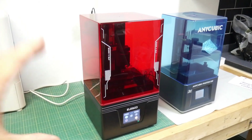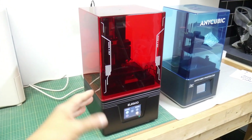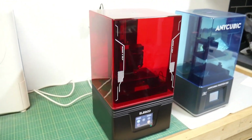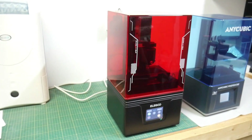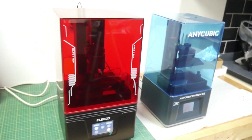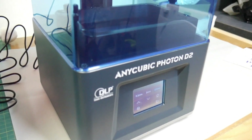I'm a little surprised about the branding and marketing on the Mars 4 DLP because it only came out a few months ago and it's kind of vanished off their website. They're not really promoting it the same way they promote their other printers. The Photon D2 is the only DLP that Anycubic makes, but they do a good job of marketing it distinctly as the Anycubic Photon D2.